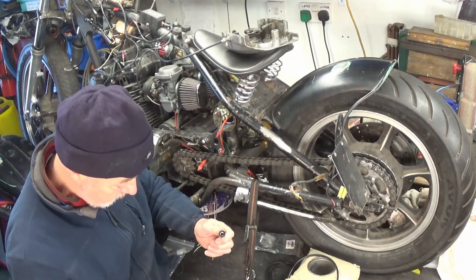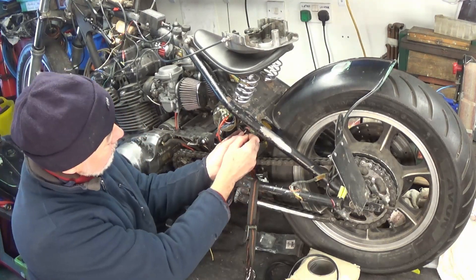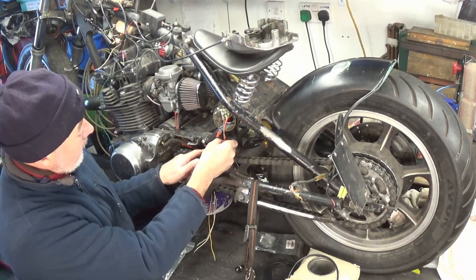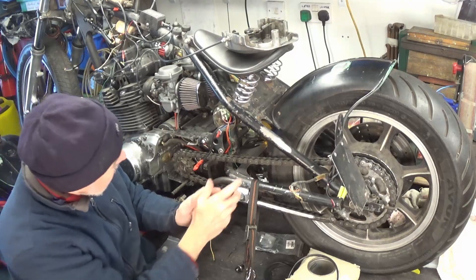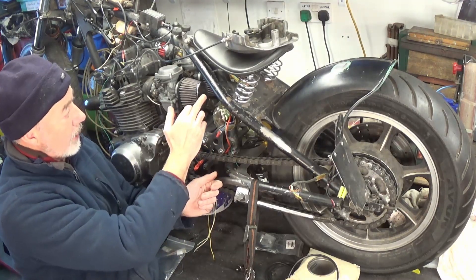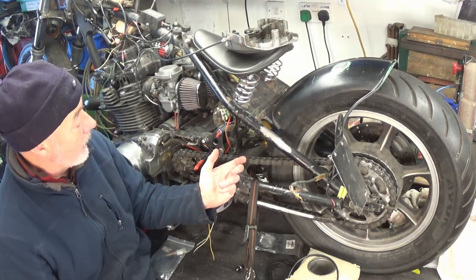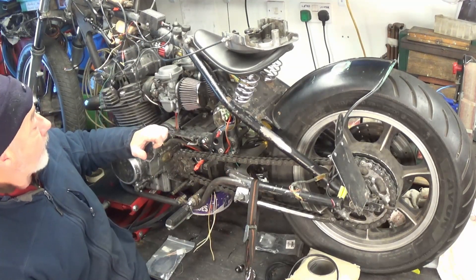I'll put the fuse on the outside so I don't have to take everything apart if it blows. Wires from here will include the starter motor wire and a negative going through to the engine, plus a starter motor switch and positive going up to here. They don't have to be very big cables because not a lot draws current on this bike — everything is going to be LED lights. The main things are the starter motor and the ignition, and that's about it.